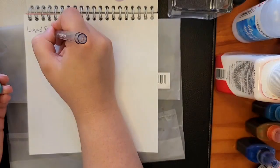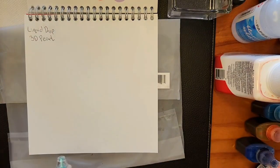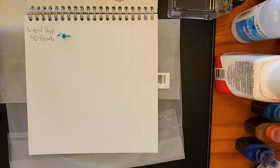Here is my brother, just popping in to show you that we are indeed Australian. He snagged a box of Vegemite dip packets from work and wanted to show them off to you. Back to the swatching.